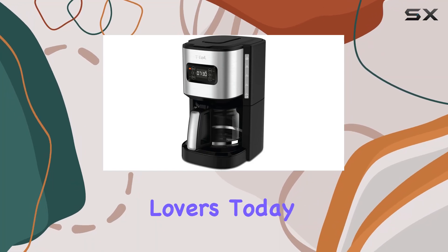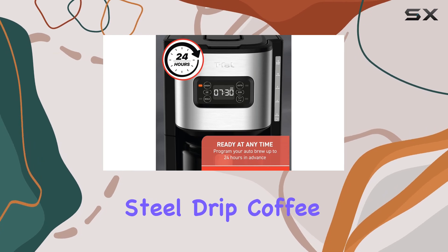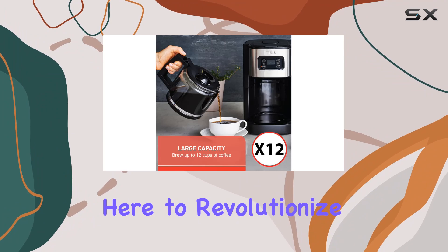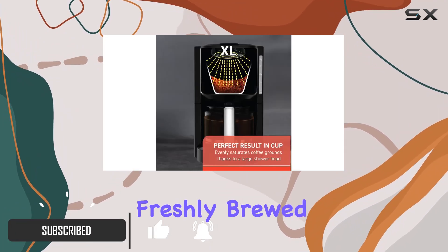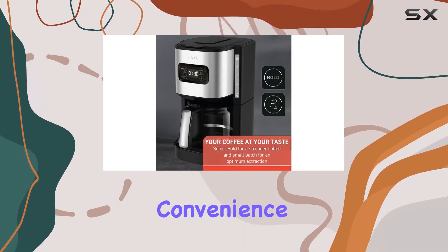Hey there, coffee lovers. Today we're diving into the T-Fall Element Plastic and Stainless Steel Drip Coffee Machine, a 12-cup programmable wonder that's here to revolutionize your morning routine. Imagine waking up to the aroma of freshly brewed coffee, courtesy of this sleek and efficient coffee maker. Let's talk convenience first.